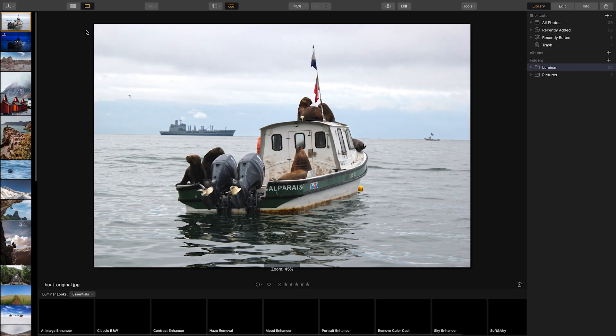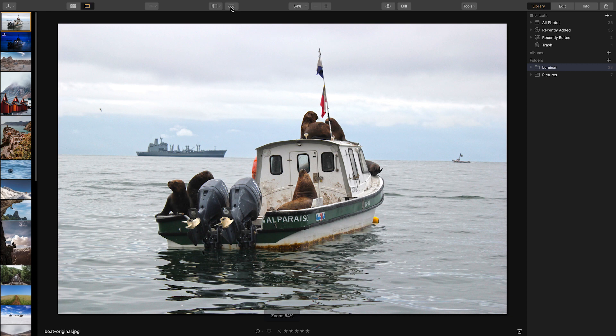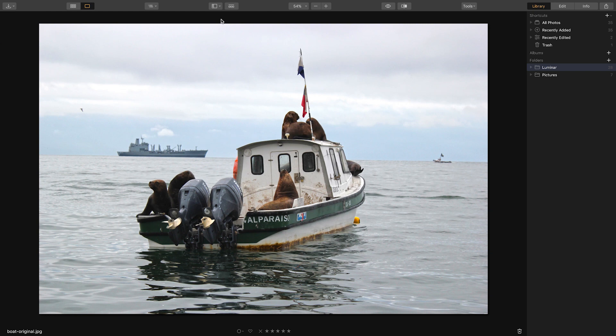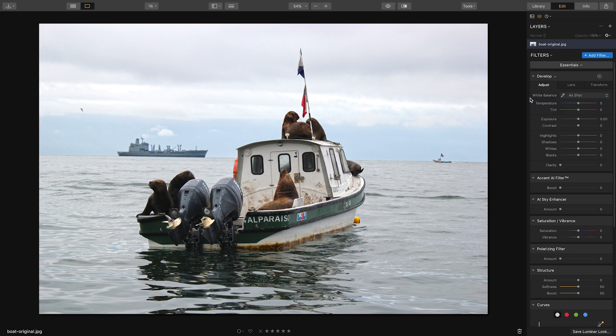There are a bunch of presets at the bottom, but I'm going to hide those by clicking this button so we have a bigger image to work with. I'll also get rid of the film strip on the left. Now let's click the edit tab and work in the essentials workspace. There are other workspaces available, but we'll start with essentials and add filters throughout the editing process.